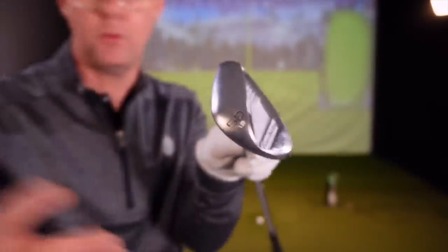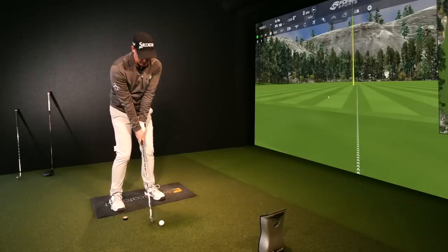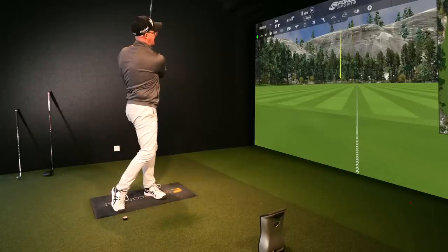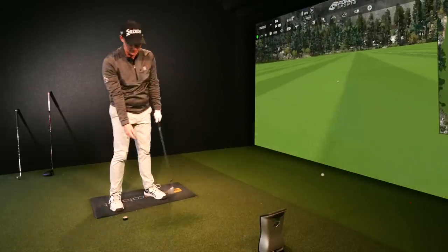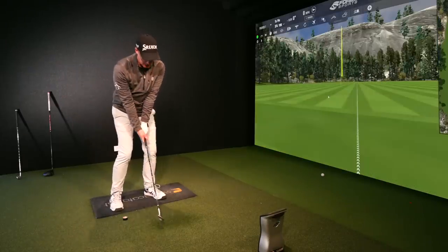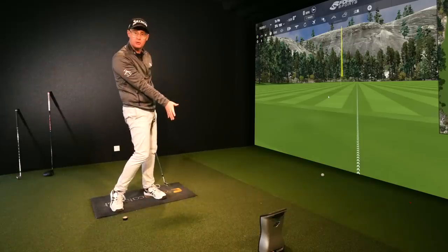The beauty of this drill is you can use it with any club. I've got my 50-degree wedge here and I'm just going to hit easy 80-100 yard pitches. The same idea applies — get your lower half and body turning, which drags your strike to be so much more ball then turf. Lots of people with the wedge get a little static and just crash the club. This drill gets them waking their lower body up.